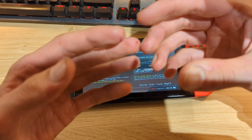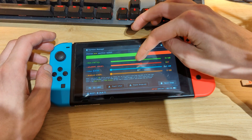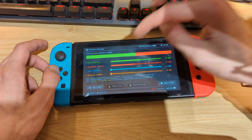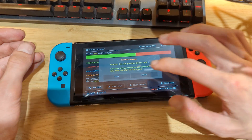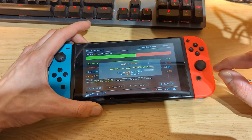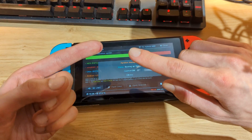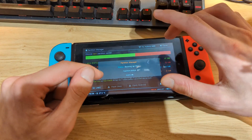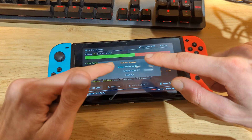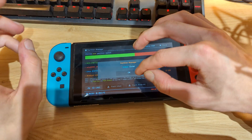Now we need to set up an emuMMC partition. Go to the Partition SD Card option and hit OK. Select at least 12GB for the emuMMC partition, or go all the way to the right for a full partition — it doesn't really matter. I'll set up a 12GB partition and hit Next Step. Hit Start and wait a few seconds for the partition manager to start, then press the Power button once to continue. It will temporarily back up all files on the micro SD card — the Atmosphere package, Hekate, Tinfoil, and signature patches — then partition the SD card.